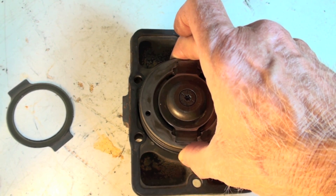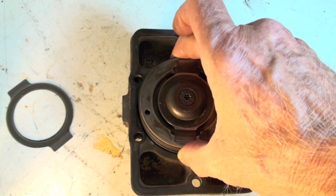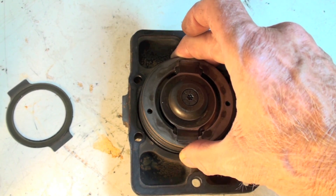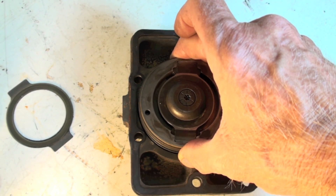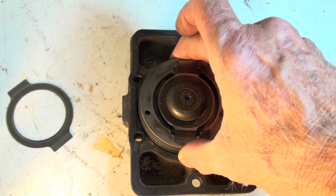The wider the clearance at top dead center, the less it's going to pump, so the less efficient it is. However, that high efficiency can also be a problem, because if you get any liquid — oil or liquid refrigerant — into the top of this cylinder,